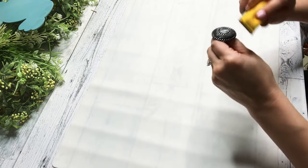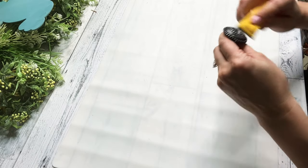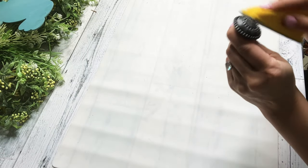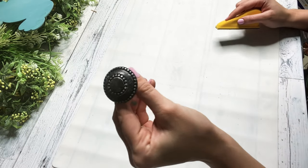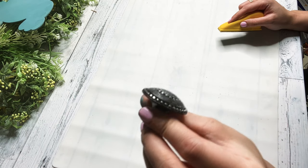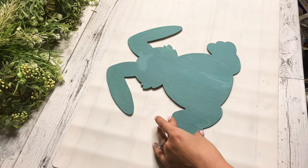Then while that is drying, I'm taking this doorknob. I got these from Lowe's for like a buck fifty — I think they're so cute. And I'm just sanding over the top of it to kind of get some of that metal to come through so it looks more like a distressed knob. Look how cute it is! I just took my little finger sander and distressed over it until I got it how I liked it.